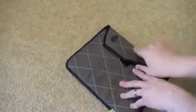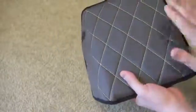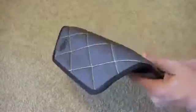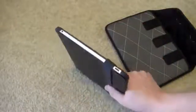Another thing that I really like: when I'm going out somewhere and I just want to take the iPad and want a little extra protection, this is still my go-to iPad case.